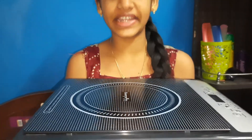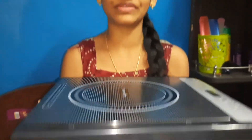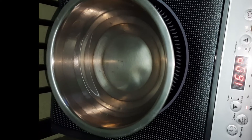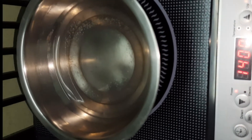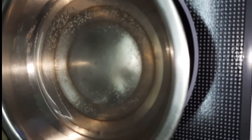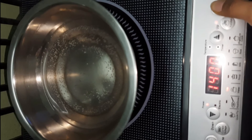This is the best budget induction stove. It is highly recommended for anyone looking for a budget-friendly option. Thank you, friends!